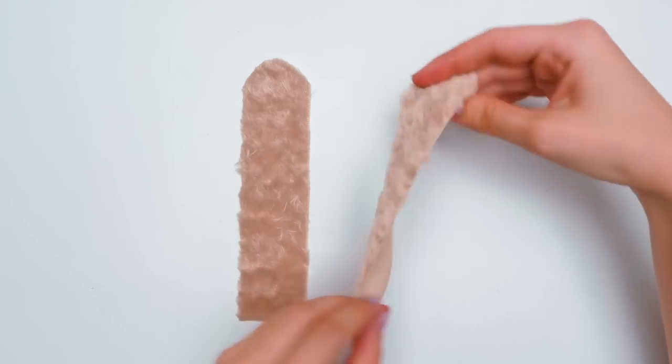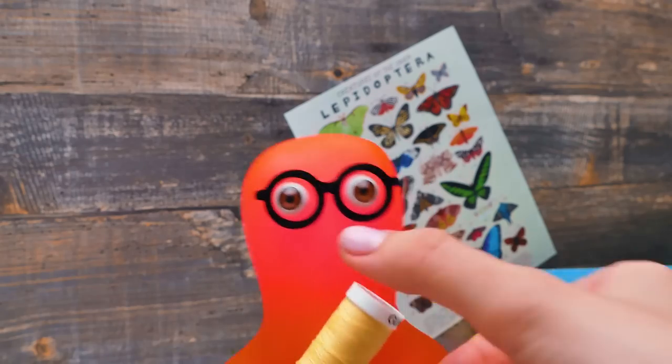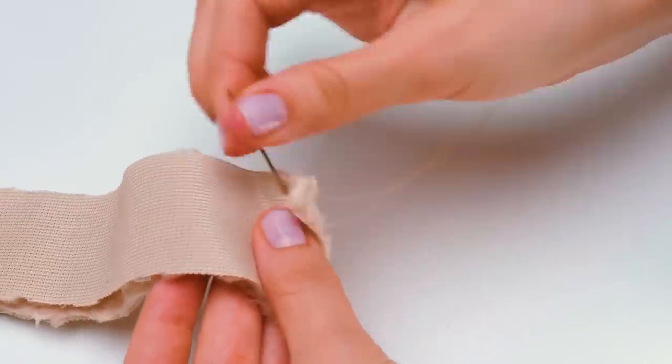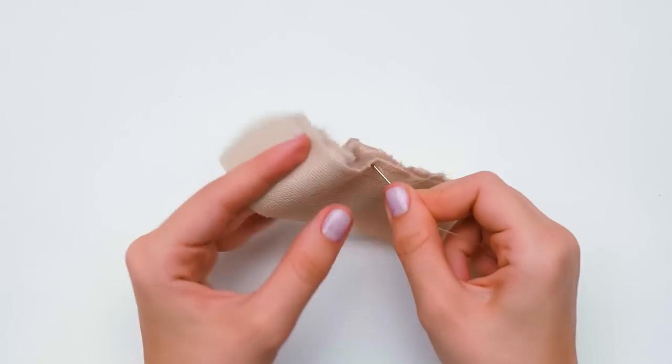I can show you how to do this! I even brought this pretty thread for you! And here's the needle! Guys, don't forget about safety while working with sharp objects — needles are not toys! Or feel free to ask an adult to help you at this stage!